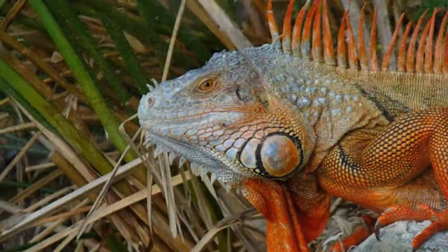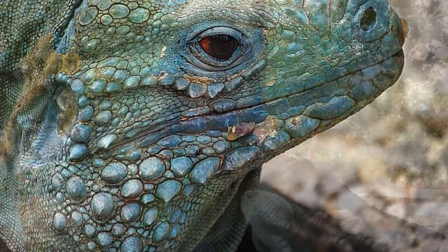For instance, look at their cheeks. Can you see that this green iguana has this round patch on the cheek — a scale right there — that's pretty common in green iguanas. But a blue iguana has a spiky cheek, so that's one way to tell the difference.